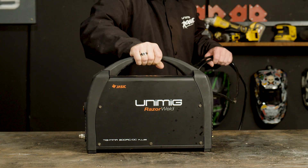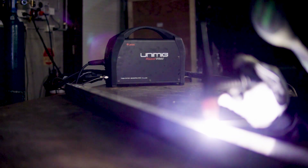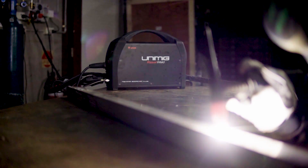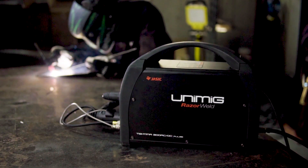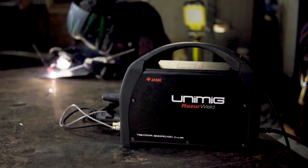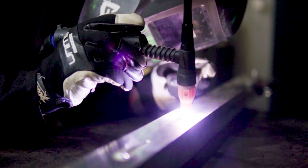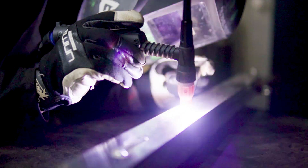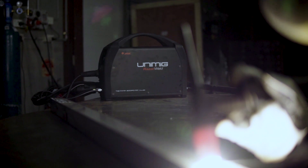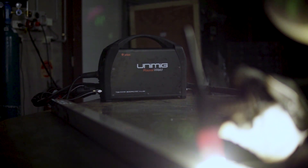G'day and welcome back to Unimig. Today I'm going to show you how to set up TIG for welding aluminium using AC and AC pulse for the Razor 200 AC/DC. Please note that at first this machine can seem quite complex and takes time to get used to. However, this guide will give you a greater understanding of the specifics of this machine and how it operates. Today we'll be using our preferred settings for both AC and AC pulse for 2mm thick aluminium, as well as give you a basic guide of welding other thicknesses of aluminium. We are going to start with AC — to skip to AC pulse, go to 8 minutes and 10 seconds.